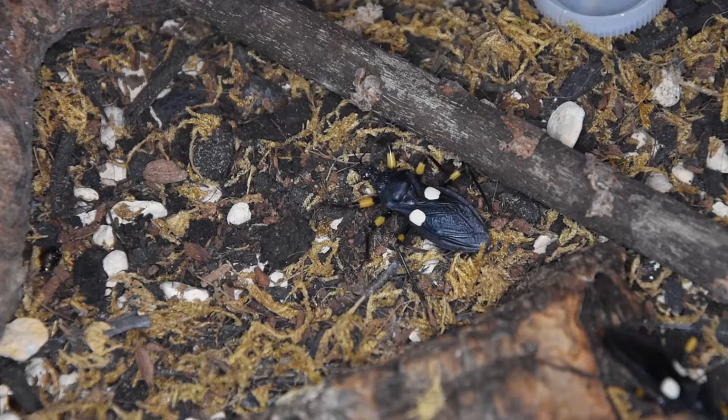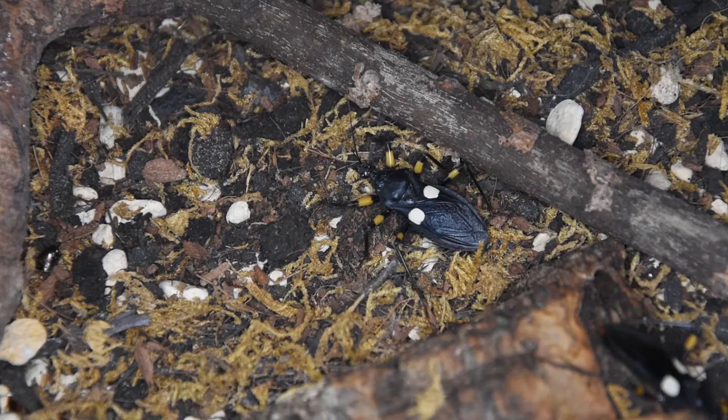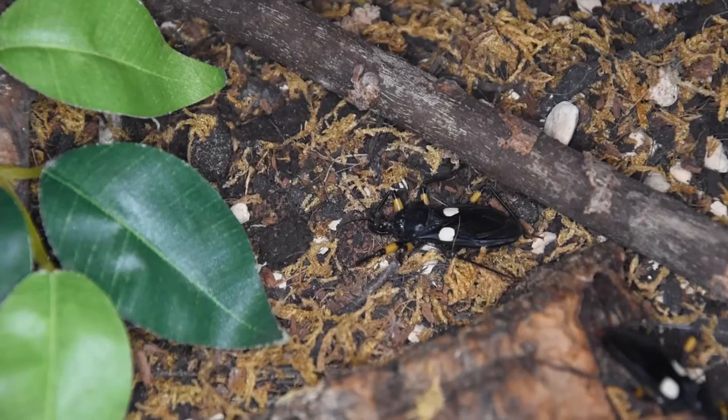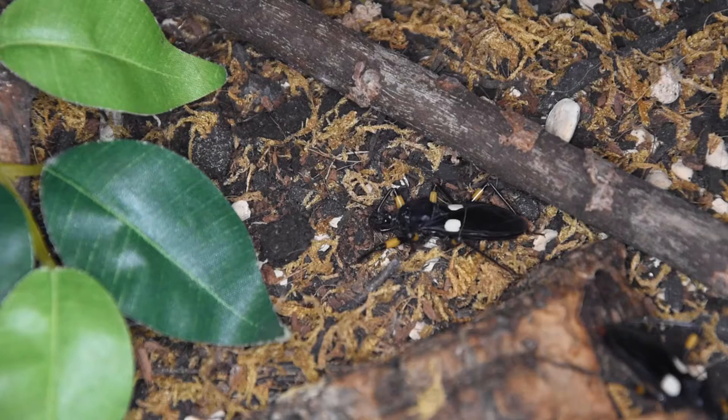I spray them every two weeks or so with a light spray so they can drink, and there is also a small water dish — just a bottle cap — that I fill up every week or so, so water is always available. They're very easy to care for; you feed them once a week, similar to tarantulas and other inverts.